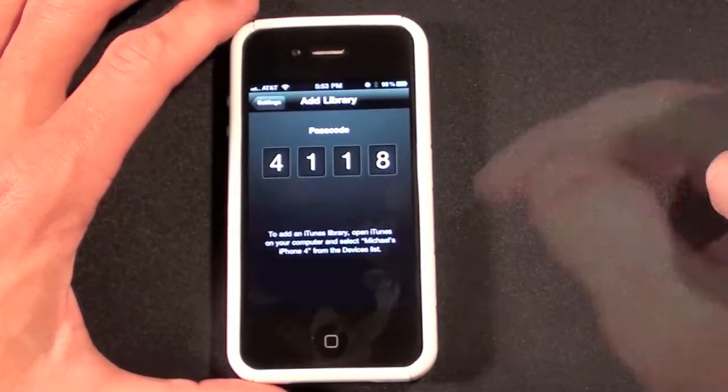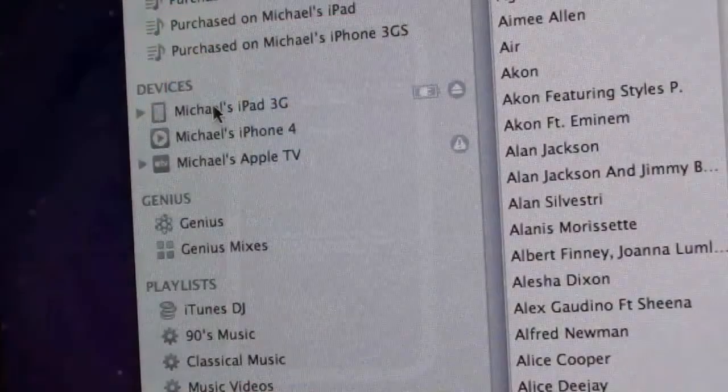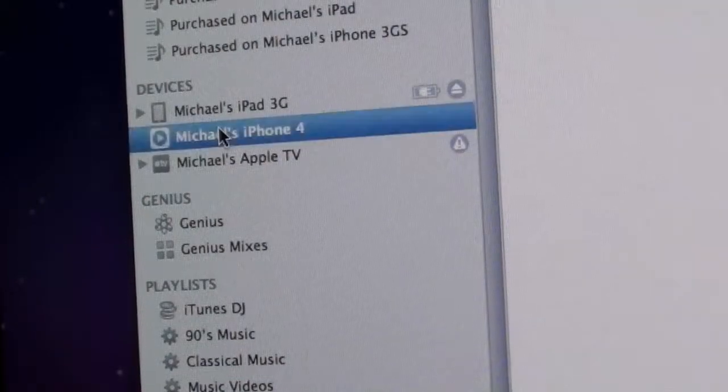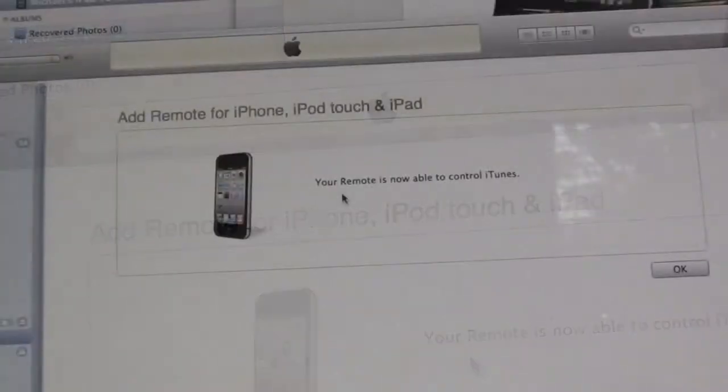You're given a four-digit number, and in order to activate this you'll have to go to iTunes on your computer and select Michael's iPhone 4 from the device list. Once you do this, you'll be prompted to enter this four-digit PIN.